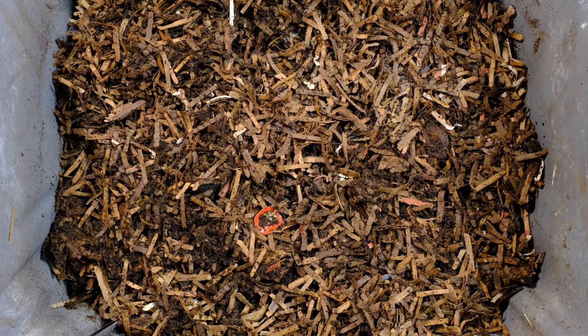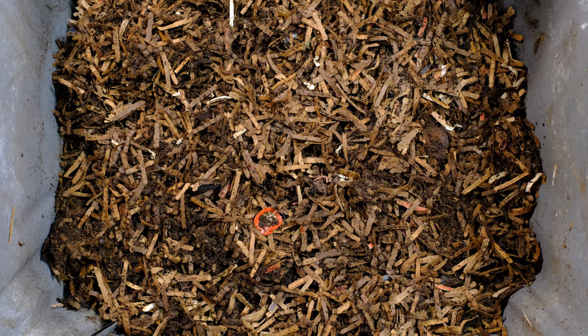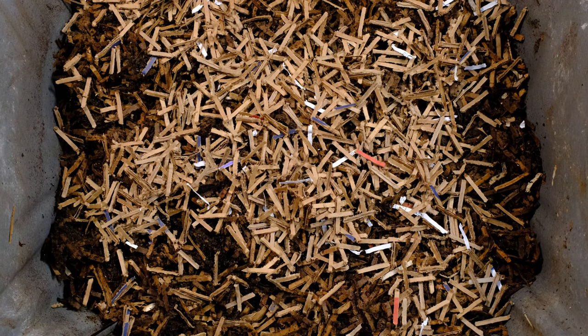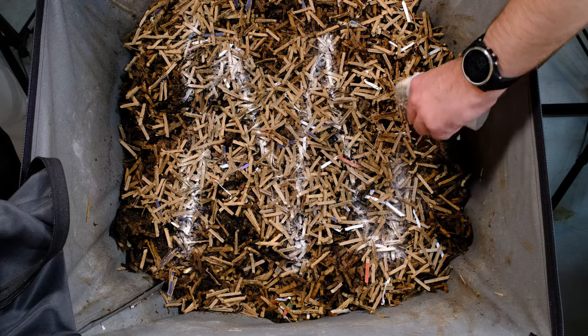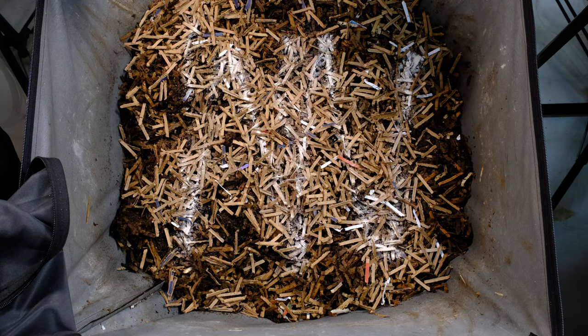All the worms have buried down now, so we can go ahead and add our food. We'll throw in a little bit of dry cardboard just as a protective layer — just a little bit to kind of elevate everything off the bedding that's there. Before we add the food, we're going to go ahead and add some crushed crab shell and eggshell. I'm trying to add a whole lot of that to these systems lately.